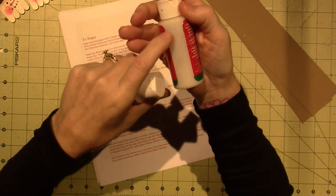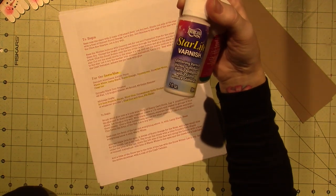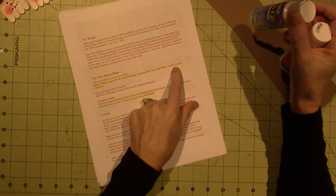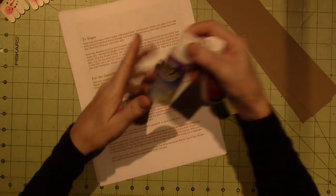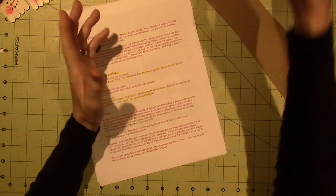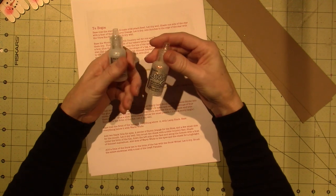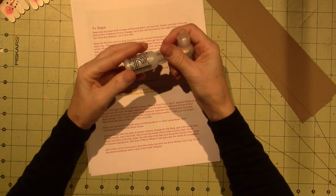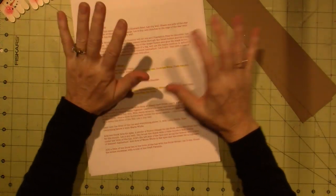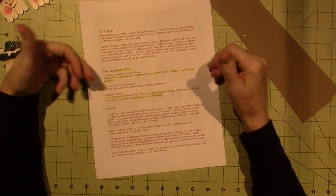Craft Twinkle Clear Ice is a varnish — she lists it. I have the Folk Art Plaid sparkle varnish and I've had it for years; it has really nice chunky glitter inside. There's also a Starlight varnish by Americana. Hers is called Craft Twinkle Clear Ice. I always use sparkle varnish on my ornaments because Christmas — you can go crazy with the glitter. Stickles is also great: it's glitter in a glue, so it's not as messy.